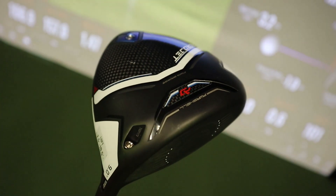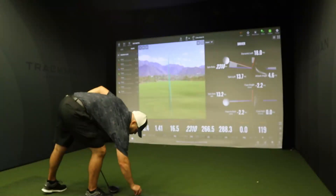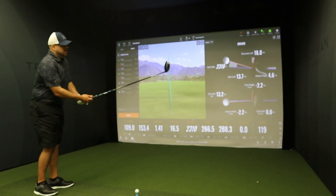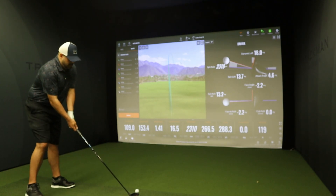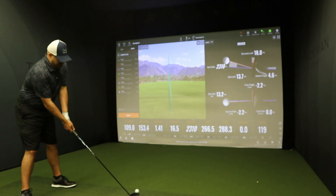The only thing that gets annoying sometimes is looking at it at address and seeing how shiny it is. So that's the Cobra Aerojet standard - very interesting to see how this compares after last year's model, because last year's model was just insanely good.